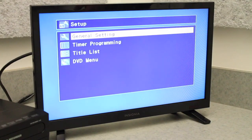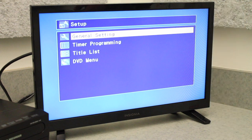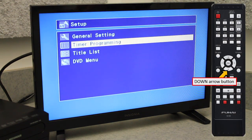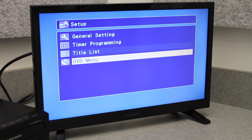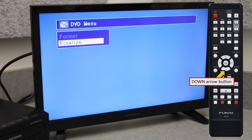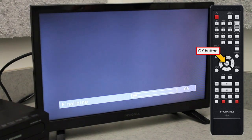To start the finalization process, once again tap the Setup button to enter the main menu. Now, using the remote's arrow buttons, navigate to DVD Menu. In this smaller submenu, use the down arrow to go to Finalize and tap OK. Choose Yes at the prompt to begin the process. You will now see another progress bar at the bottom of your screen. Once the finalization process is done, you can eject your disk and cassette.